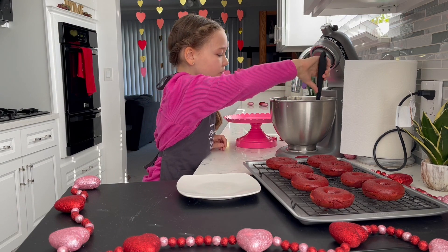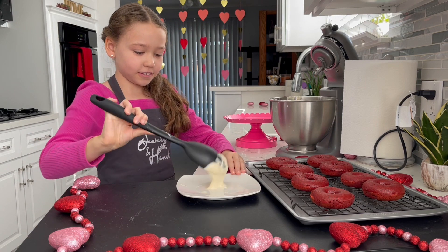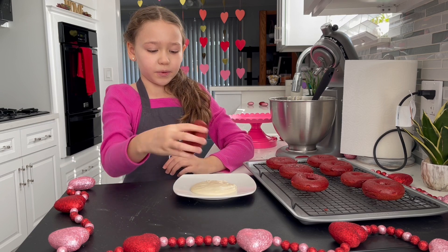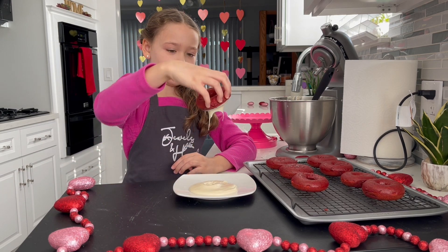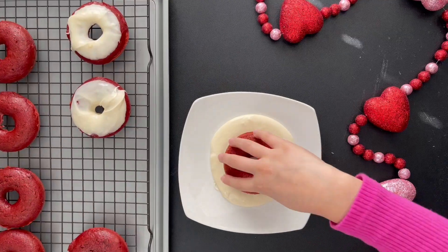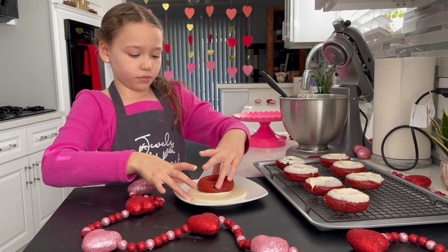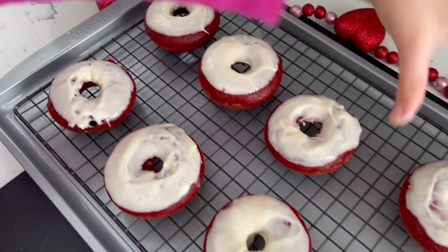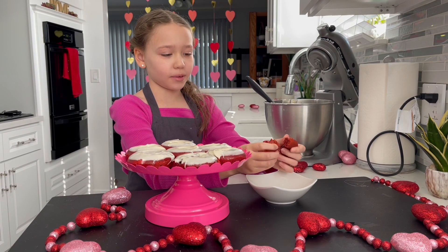I'm going to take some frosting and put it on a plate. Then I'm going to take the top of the donut, flip it over and lift it up straight. I'm going to put that down. Now I'm going to crumble up a donut to make the topping.